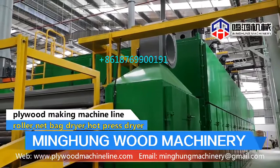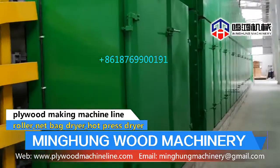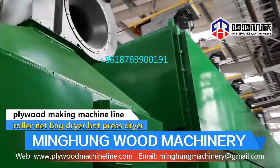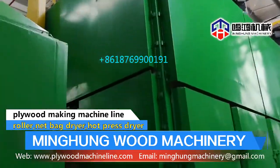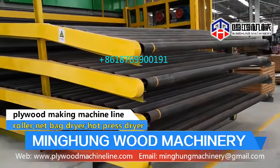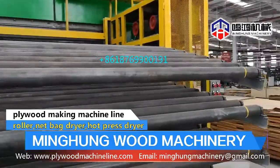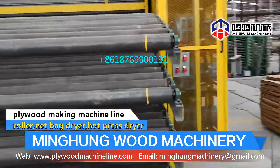The original moisture is 70% to 80%. After drying, the moisture is about 10%. The veneer roller dryer machine transports through rollers and can handle different lengths, widths, and layers, so we usually offer details according to your capacity requirements.